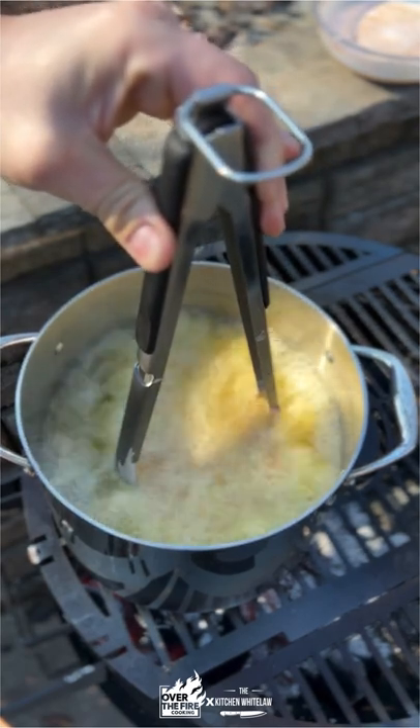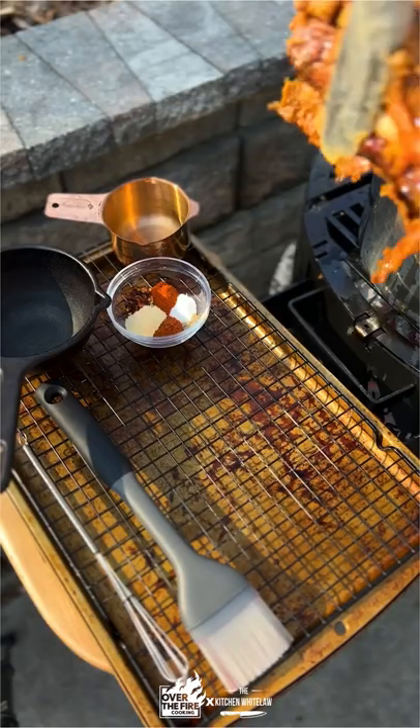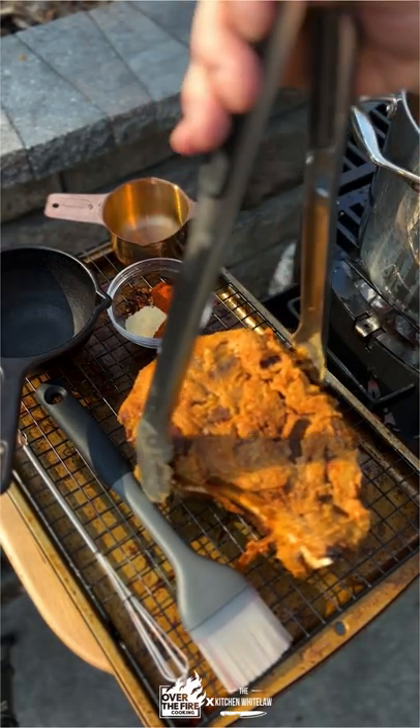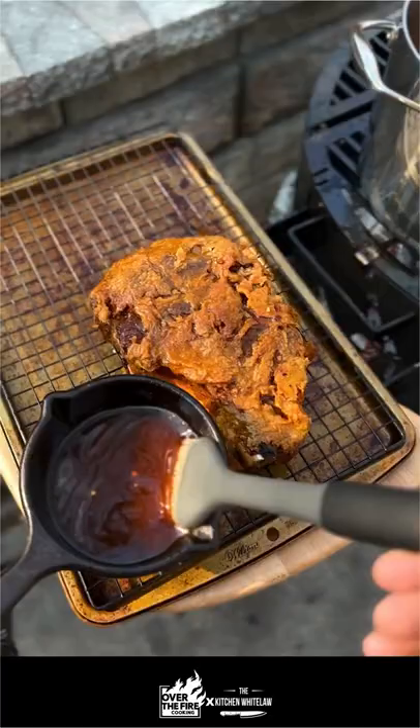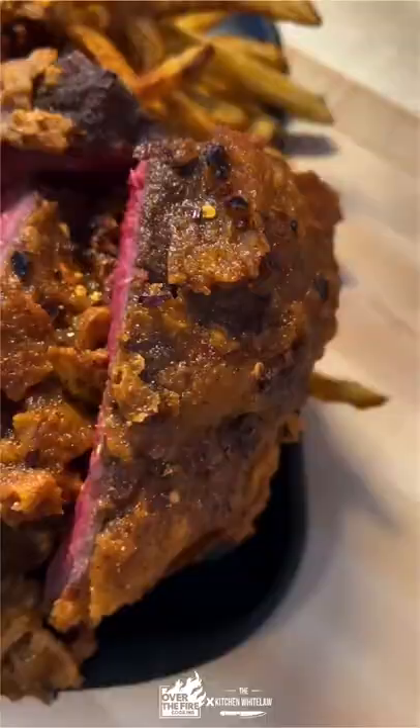Listen to that sizzle. Gonna cook this guy for about five to seven minutes. It's gonna pull out a beautiful golden brown while not overcooking the inside, and then we're gonna make up some quick chili oil using that fry oil, and of course french fries on the side.